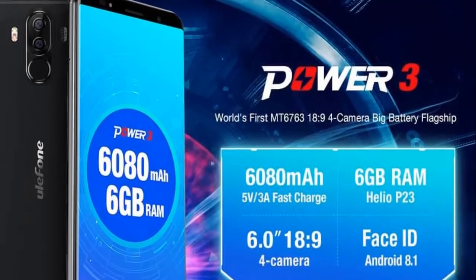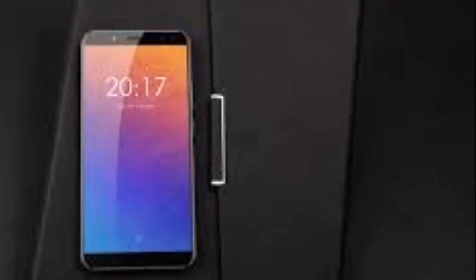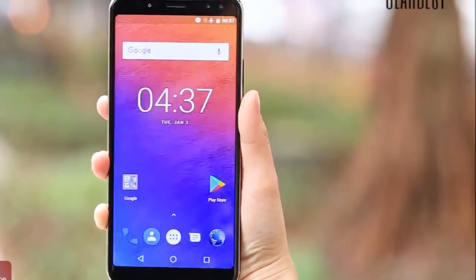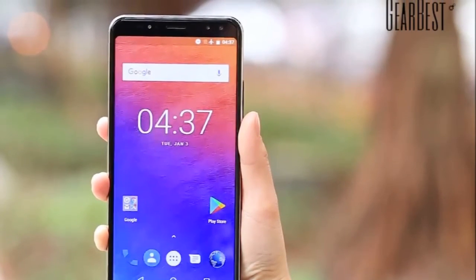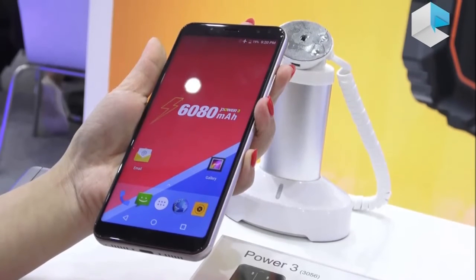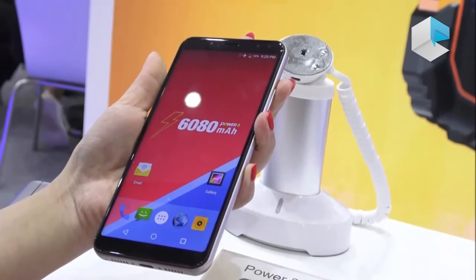All of the device's physical keys will be included on the right side, and a Type-C USB port will be placed on the bottom of the phone. The phone's speaker will be included on the bottom as well, and the 3.5mm headphone jack is not here, though we do not get to see the top side of the ELEPHONE POWER 3, so maybe it's tucked away there.